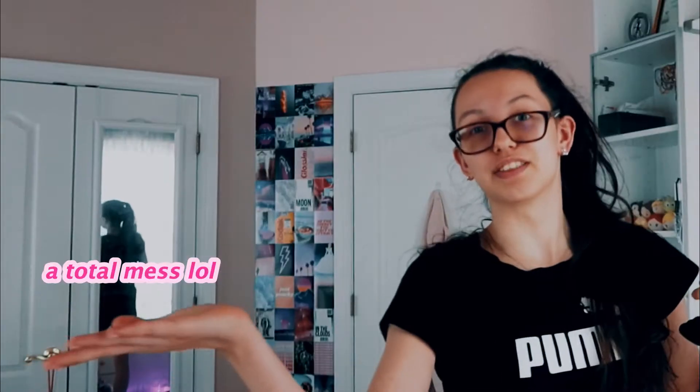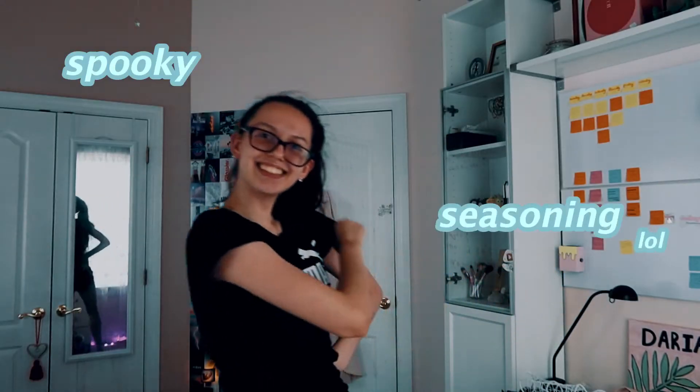So yeah, we obviously know what this video is gonna be — it's bookies season. I'm pretty sure I'm gonna edit another video of cleaning my room, but it's like obviously like a month ago.